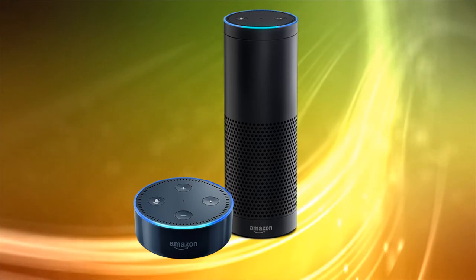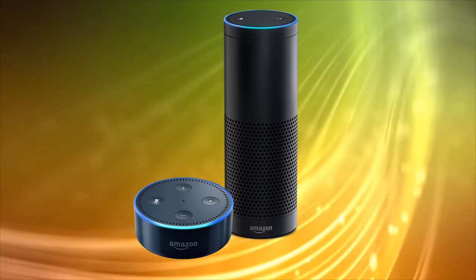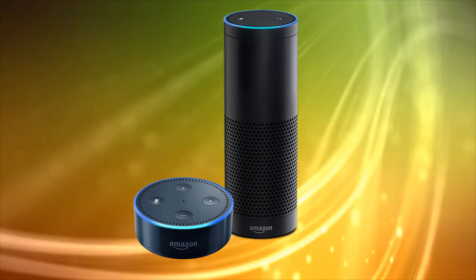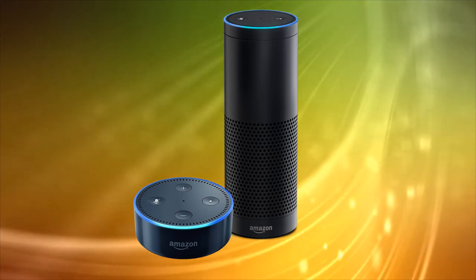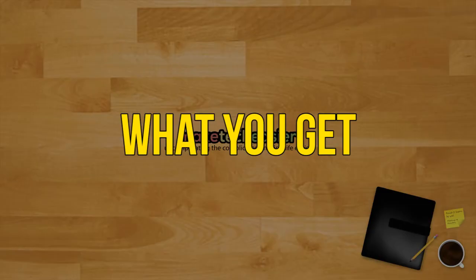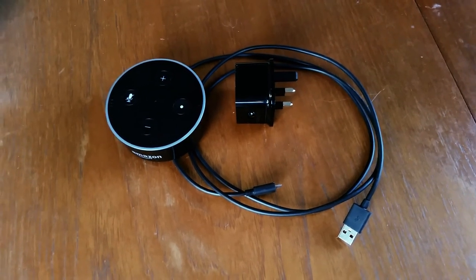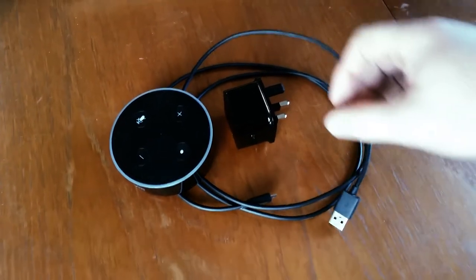The Dot is by far the most easy Echo to fit into smaller homes, the original Echo being the size of a spaghetti container, but it shares features with all its siblings in the Echo line. The Dot package comes with the unit itself, a power supply, and a cable for supplying that power to the unit.